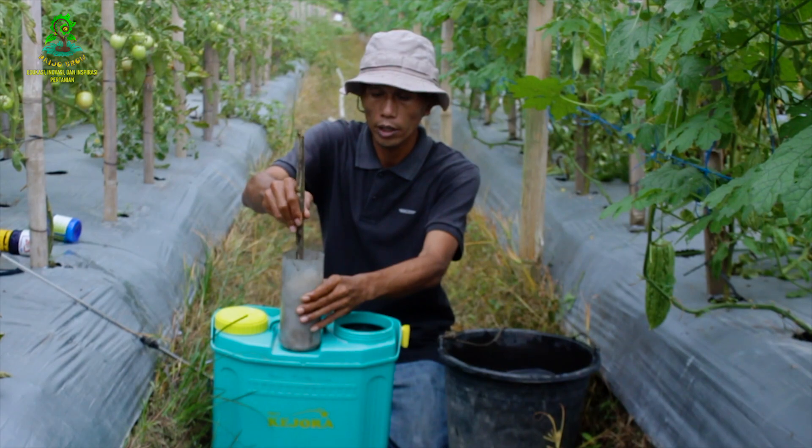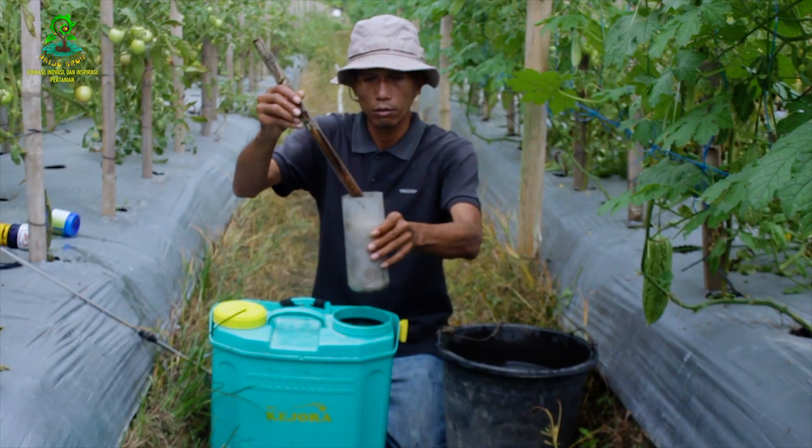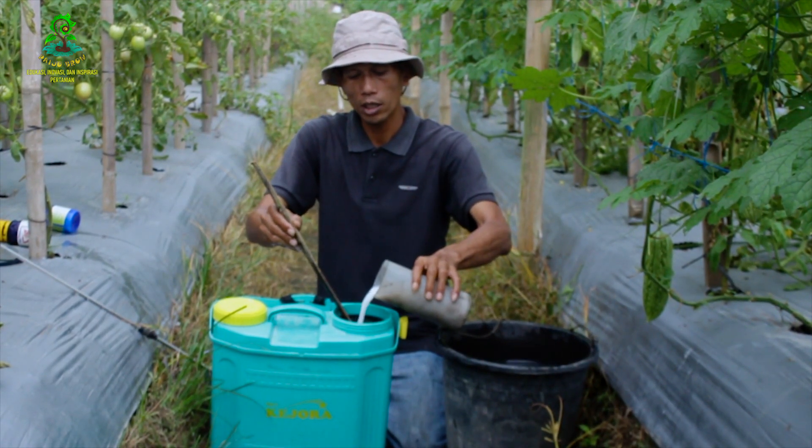Diaduk dulu. Baunya khas ya, menyengat-menyengat gimana?